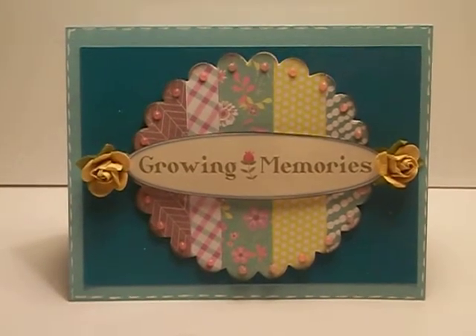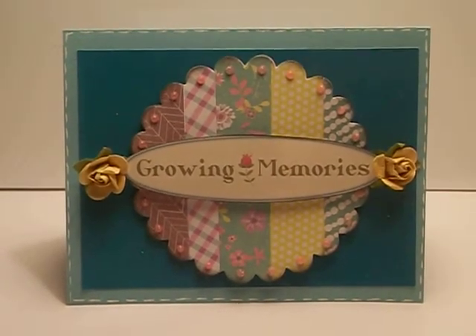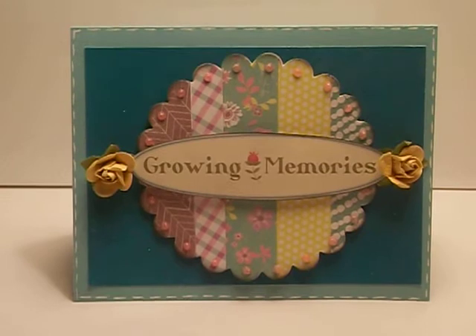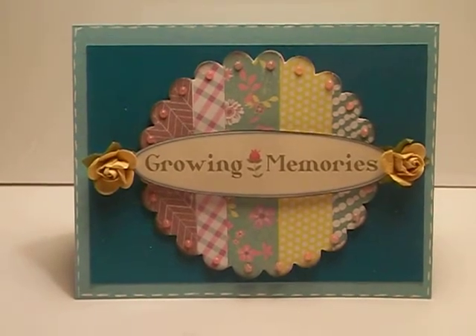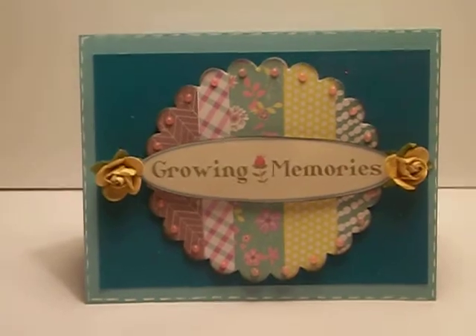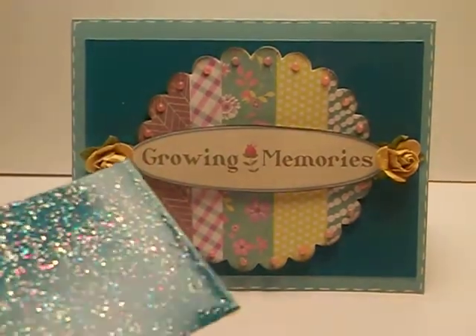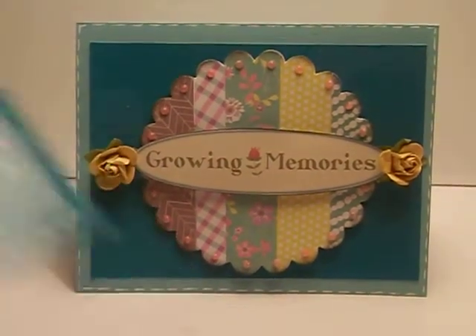The line that I used was the Hello Pastel. I did a basic four and a quarter by five and a half inch card base. I added some glitter paper that I got at Michael's for like a quarter. It looks like this — you can't really see the glitter unless you shine it in the light.